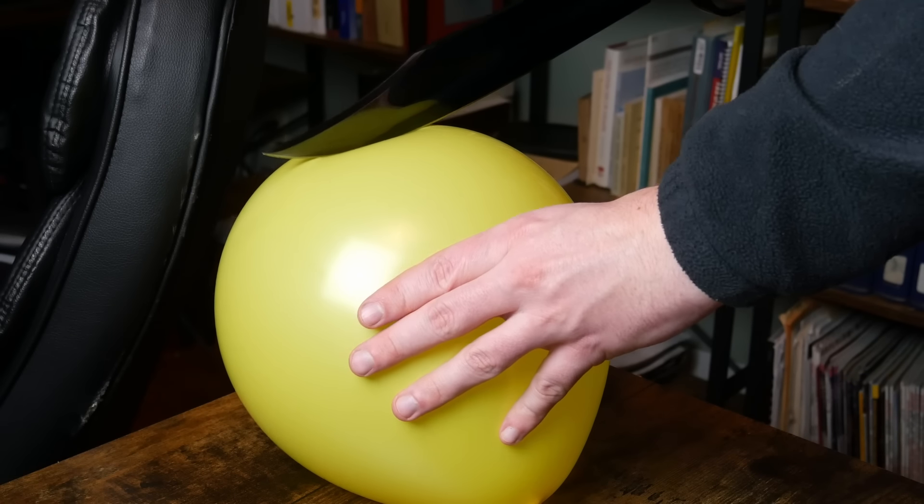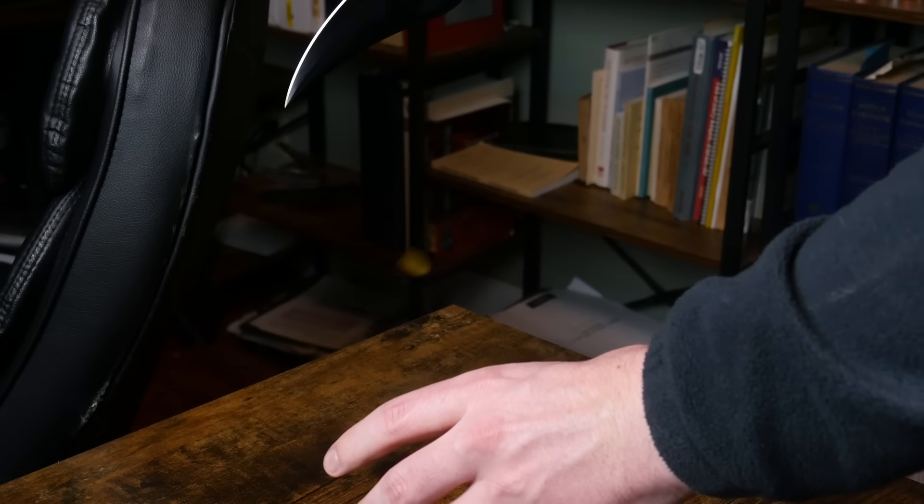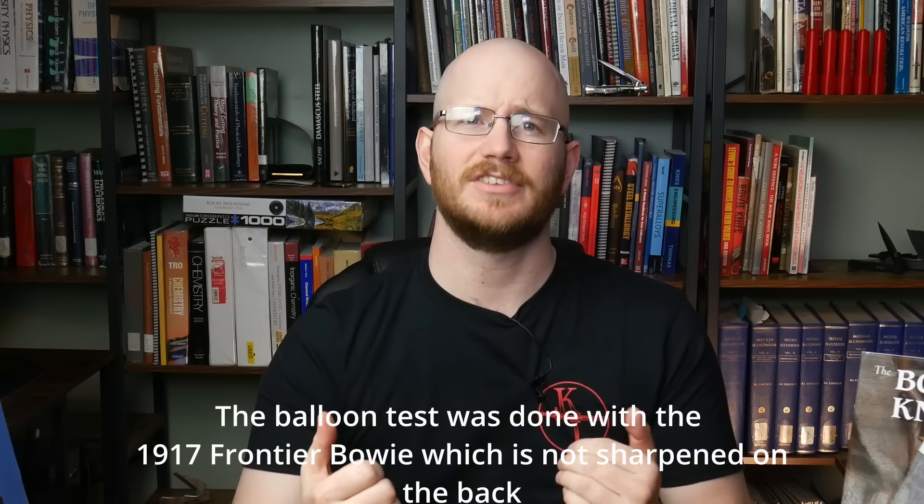An experiment to illustrate this: take a balloon and press the front edge into it until it pops, then do the same thing with the back edge as if performing a back cut — the balloon pops much easier. It's also worth mentioning that the back edge doesn't have to be sharpened; a false edge on the clip is capable of doing a lot of damage simply by tearing through its target, though a sharpened edge is a more capable option. For those who claim people weren't running around in the 1830s performing back cuts, you were probably mostly correct — most buyers used the Bowie as a backup for their flintlock and never learned to fight with it. But just like every other weapon, there were those who learned to use their knives effectively, and it's extremely unlikely they would not make use of such a capability.